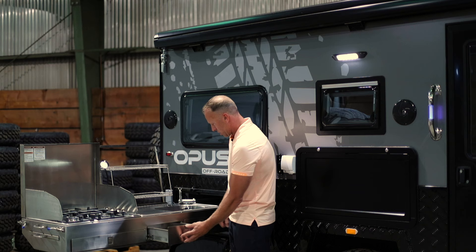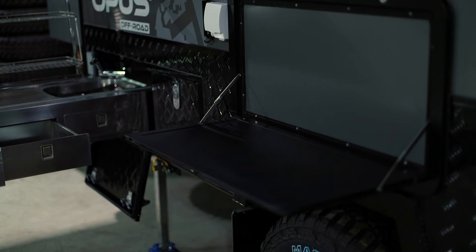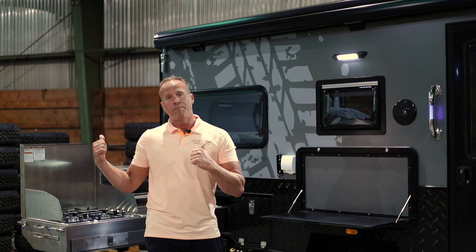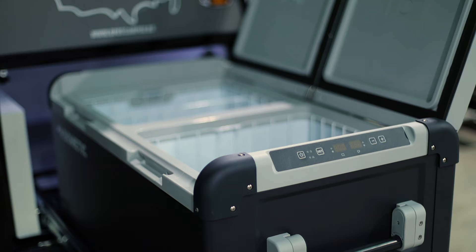We have our lockable pantry and then the prep deck — tons of table space for bowls, food, spices, and cooking. Best kitchen on the market. Right next to the kitchen we have lockable storage and an amazing slide-out 12-volt fridge that is very stingy on its power demands. It's also a freezer, so you can operate these independently — both freezer, both refrigerator, or either or.